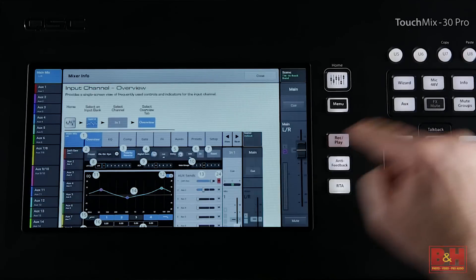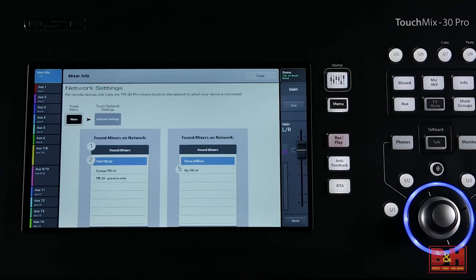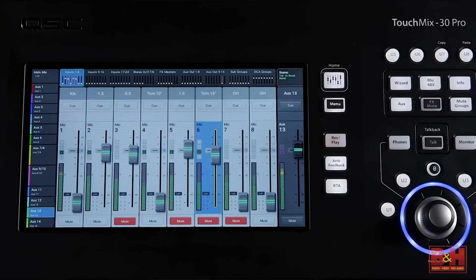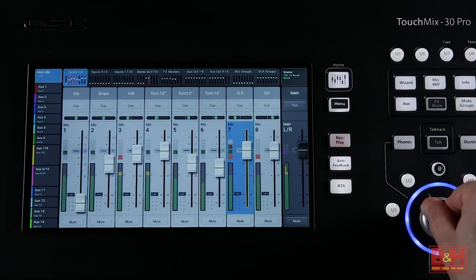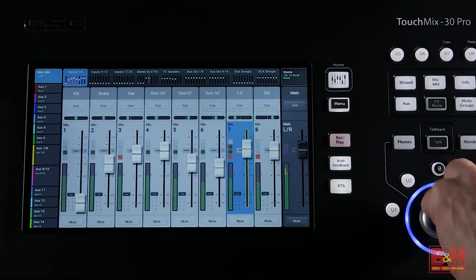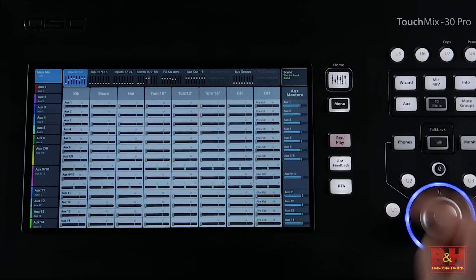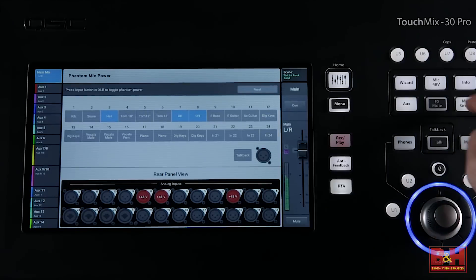Live sound engineers need to work fast, and working on the TM30 Pro really is quite intuitive, but if you get stuck, the info button instantly calls up a virtual manual. The four-point multi-touch screen is reasonably smooth, and the large dial is more precise — you can press on it for even finer adjustments. Dedicated buttons take you right to the important pages, keeping menu diving fairly minimal.